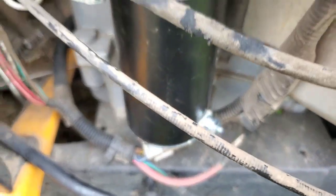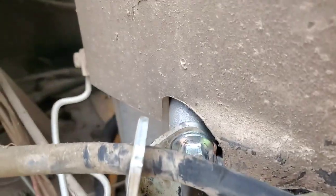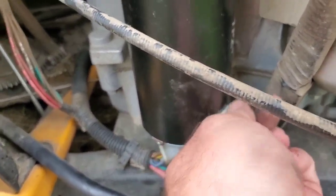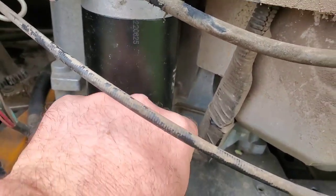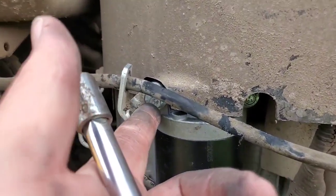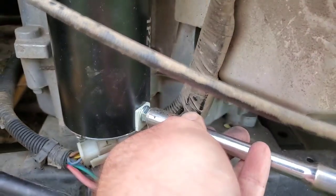Hand tighten it, then get your ratchet. Tighten it down good and plug your power back up and you're good to go. Now we got that back on the way we like it. Take this nut here off — you can use the old one that came with the other one. Slap your power back on, tighten that nut around it and you're ready to go. Just remember this is a 10 millimeter and the power supply is an 11 millimeter. Tighten it down good and it should be good to go.